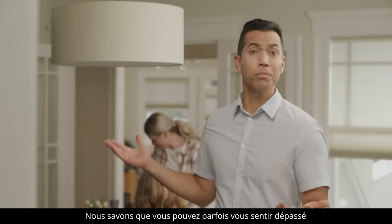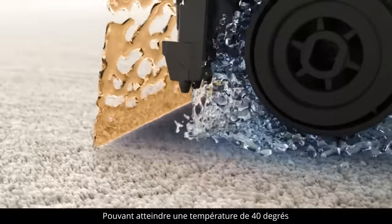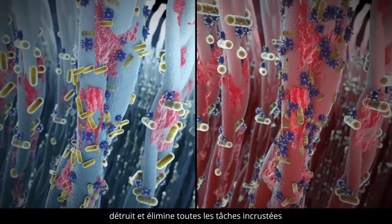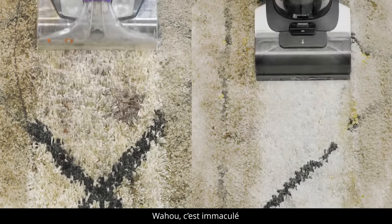Sometimes it may feel a bit helpless, but Tinco has got you covered. Reaching up to 104 degrees Fahrenheit, the high-temperature heated wash technology dissolves, breaks down, and removes hard to clean spots. Now that is immaculate!